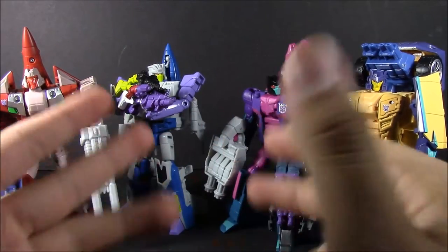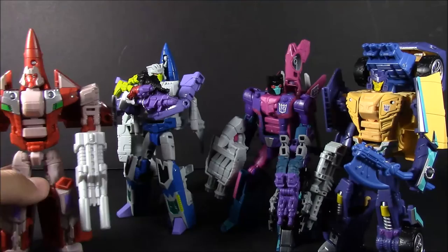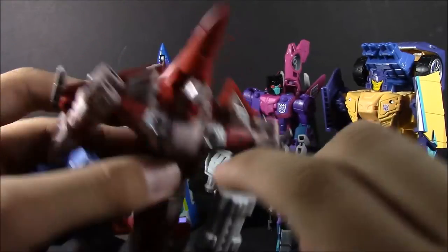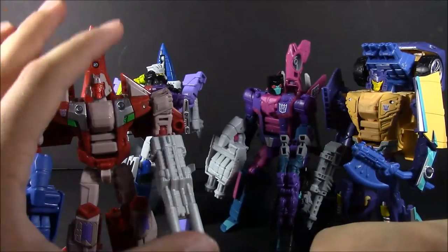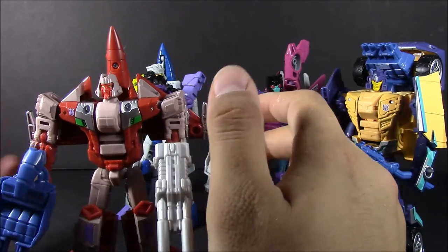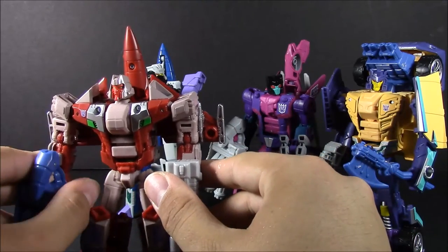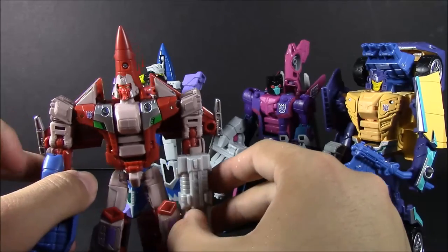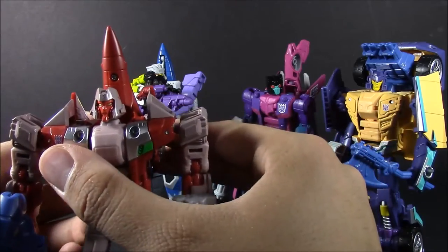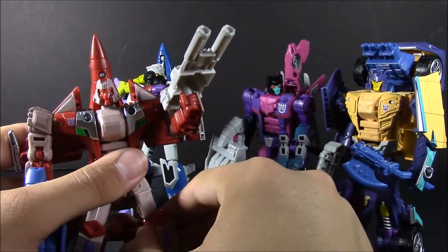And then you got your Matrix of Malice. So that pretty much does it for this review — just kind of a short one. According to his bio, he was formerly an Autobot, which is interesting. He just wants to get anyone out of his way — no one around him. But he also wants to hear the same voices that Bludgeon hears. Kind of interesting how that's going to work. I'm kind of excited to see what happens in the next couple of issues of the Club comic, which we'll be getting next month.